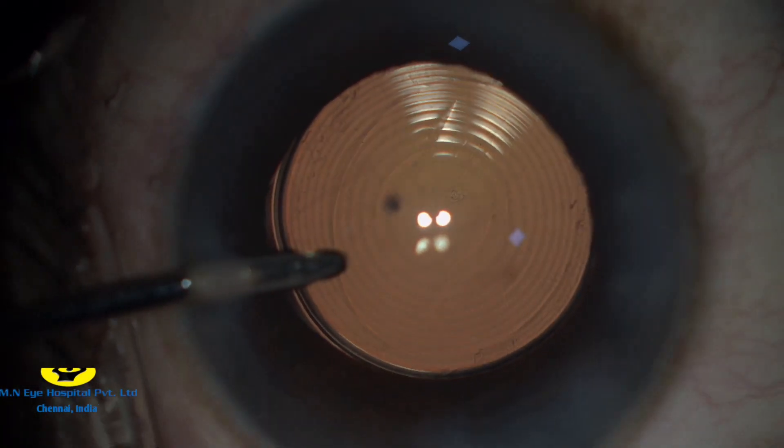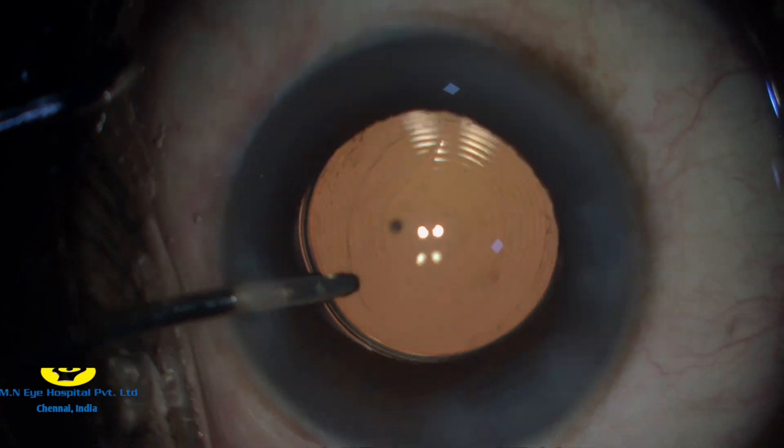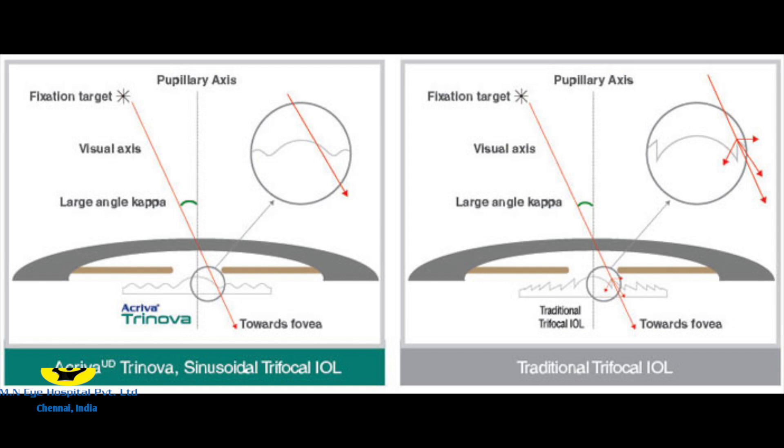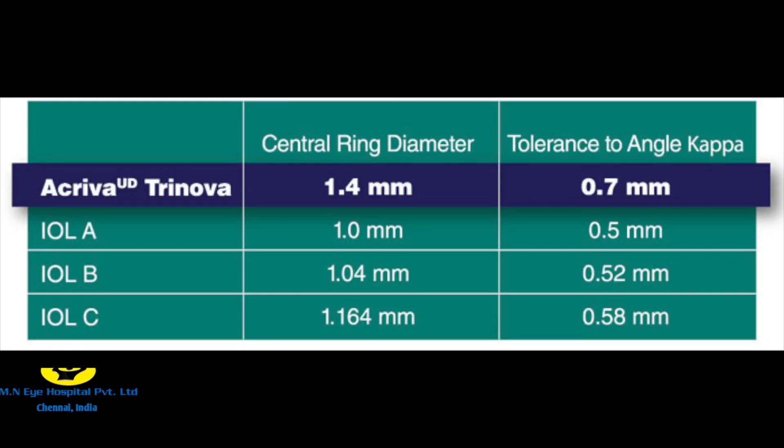A final wash of the anterior chamber is then done. Here, the size of the central ring plays an important role, as the wider central ring can tolerate a much larger angle kappa, therefore reducing the incidence of glare. The Acriver Trinova has a larger central ring diameter of 1.4 mm, which is much more than other trifocals, and therefore has a larger tolerance to angle kappa.